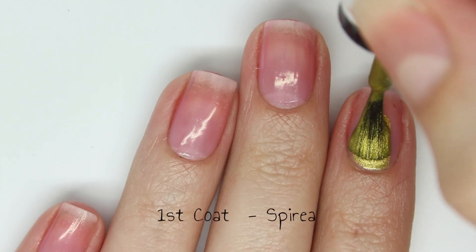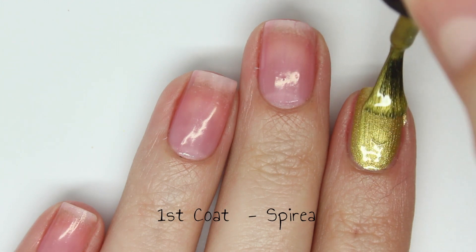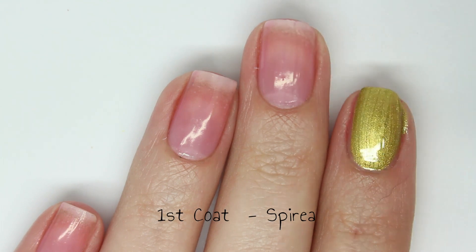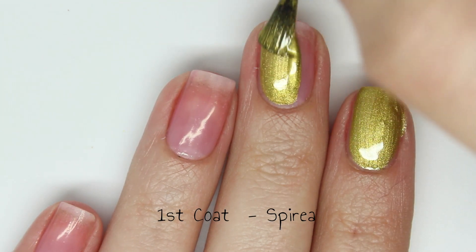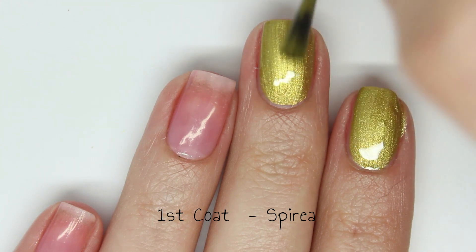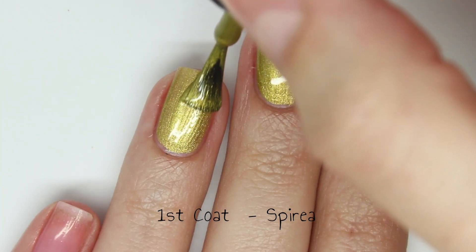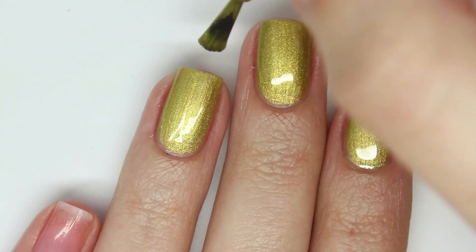Next up is Spirea — I think that's how you say it — and this is a yellow-toned shimmer. It has that same amazing formula and is fully opaque in just one super easy coat. It looks a little bit brush strokey when it's still wet but it dries without the brush strokes.